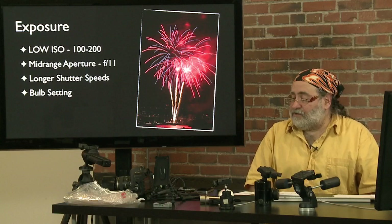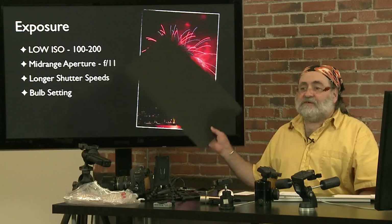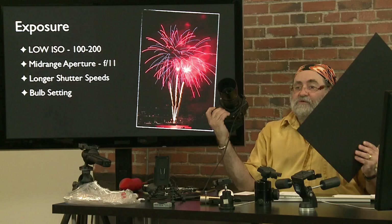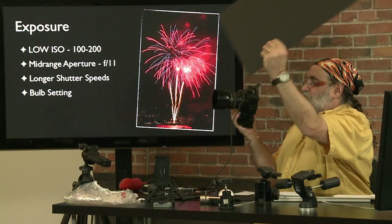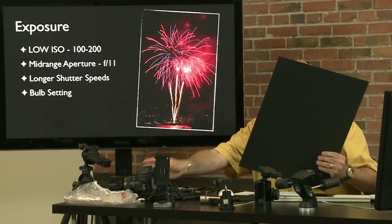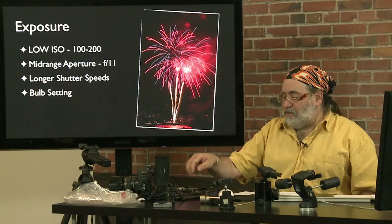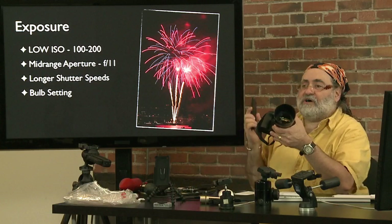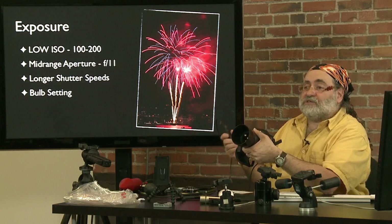The bulb setting also enables multiple exposures of the fireworks — using a very sophisticated piece of equipment: a black card. You put the card in front of the camera to block light from the lens, open the shutter on bulb, a firework explodes in the air, pull the card away and count 1-1000, 2-1000, then put the card back. Wait for the next explosion, pull the card away and back. You can do that for two, three, or four explosions and get multiple images on one frame. I'll vary between that or just do individual shots, counting off the seconds between bursts.